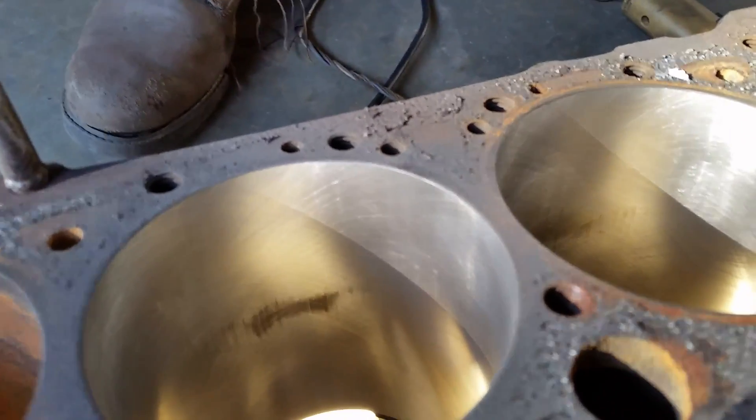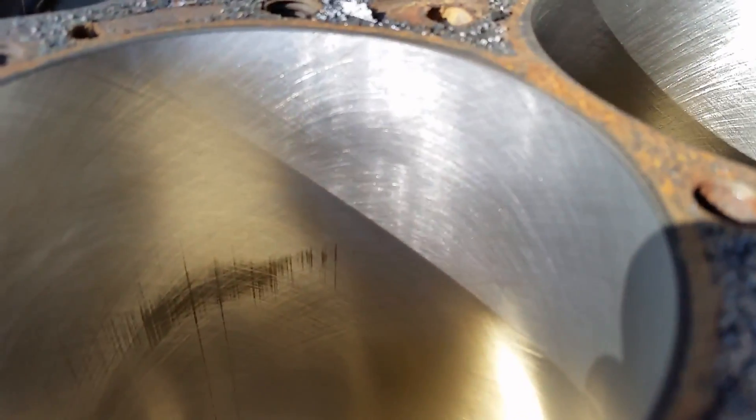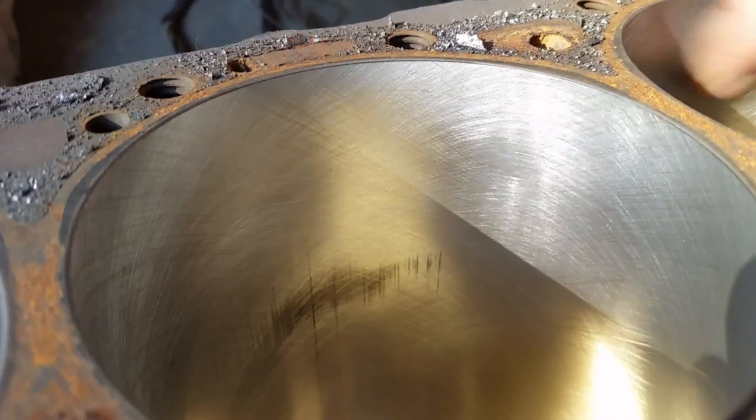Those two cylinders look pretty close together. Let me blow that cylinder out. This cylinder is still at 280, and this one at 280. Now I'm fixing to change my stones to 500.